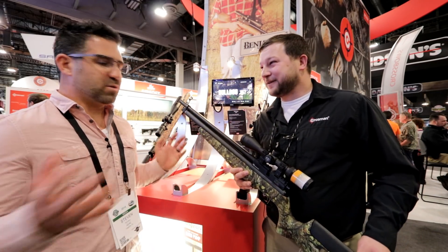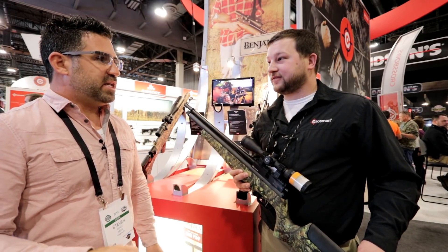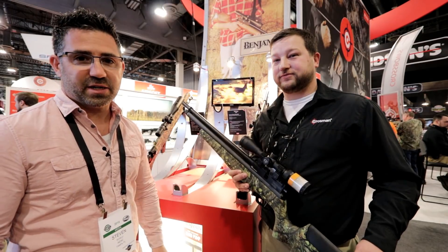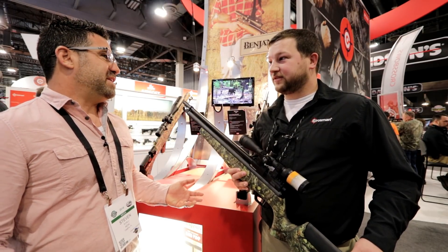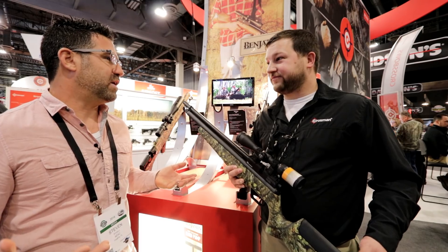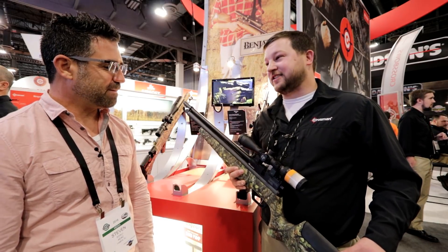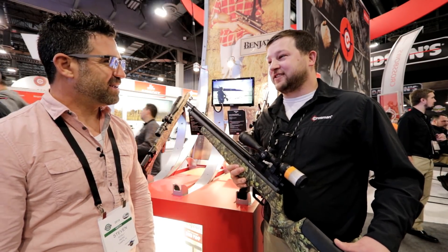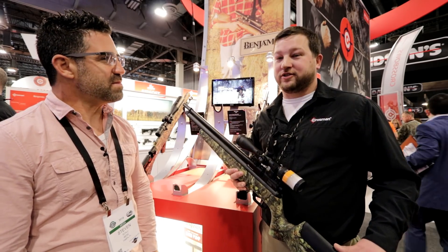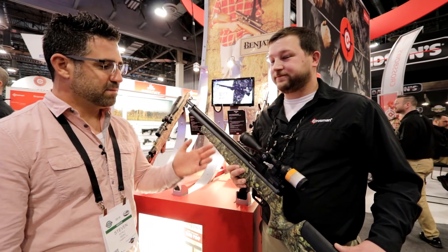Philip let it ride for a bit just to show how accurate the barrels are. In real-world conditions shooting the 20-foot-pound version in 22, we're talking 6 tenths of an inch at 50 yards, repeatable, and sub-2 inches in the wind at 100 yards. From initial testing, the made-in-America barrels meet or exceed the Lothar Walther barrels. If you want it all made in America, the Benjamin Marauder is the gun for you.